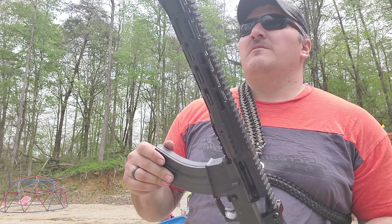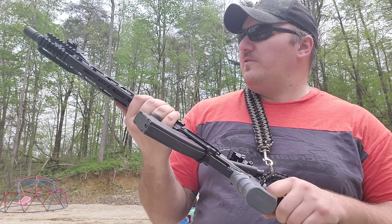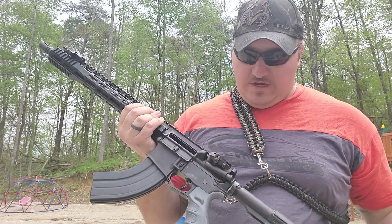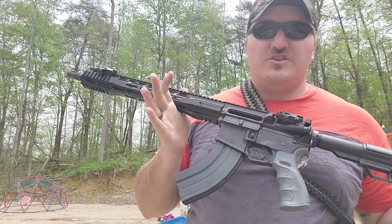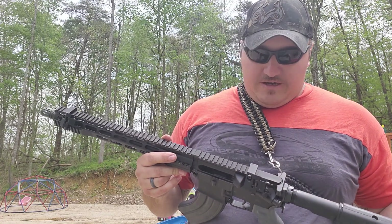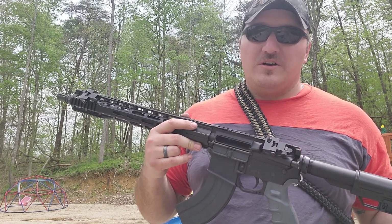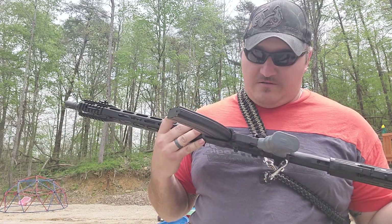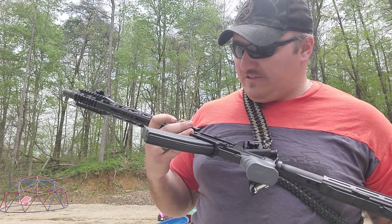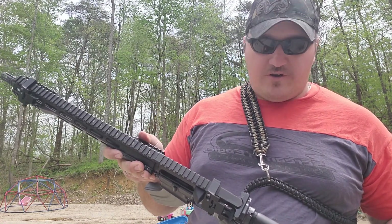So far for the money, I am definitely impressed with the Davidson Defense materials. It shoots good, cycles good, no jams. That's the whole point of this build — a complete budget build to shoot cheap ammo and still have a full size rifle. Next on the list is to put a decent optic on it, probably going budget build with that as well. It seems so far to be pretty reliable after about 60 plus rounds, almost 100 rounds through it.